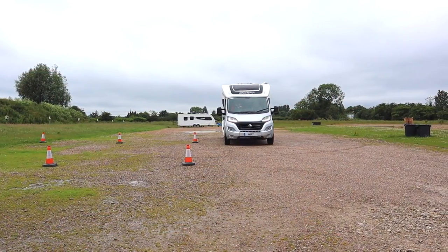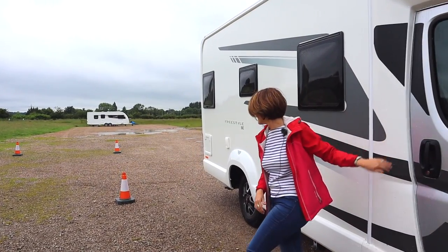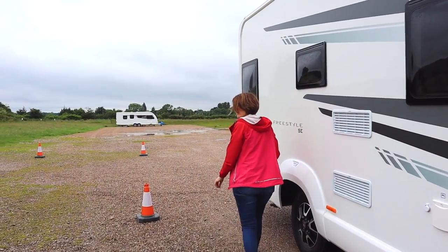Here are my top tips. Firstly, when you get to your pitch, stop, get out, and have a look at your surroundings. Look at where you're going to reverse and check for overhanging branches, tree stumps, and any objects on the floor that could impede your reversing manoeuvre.